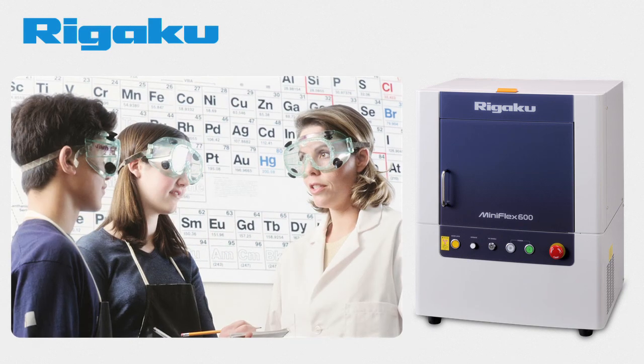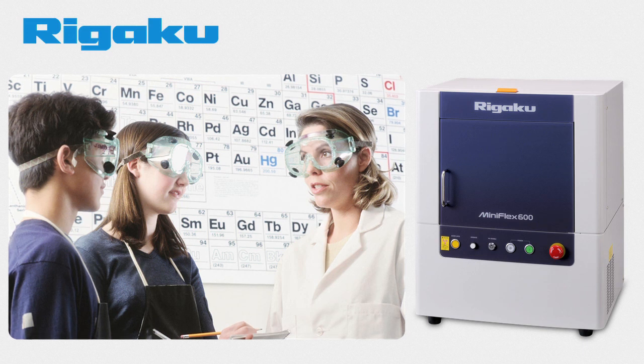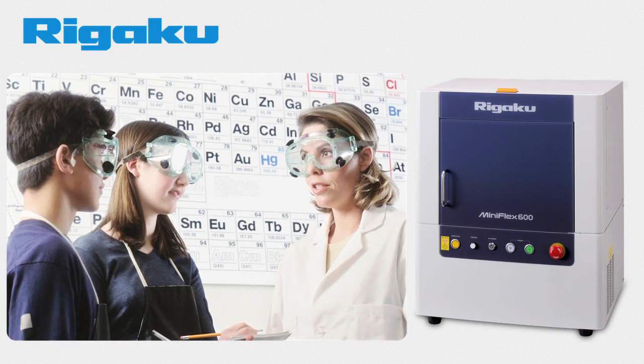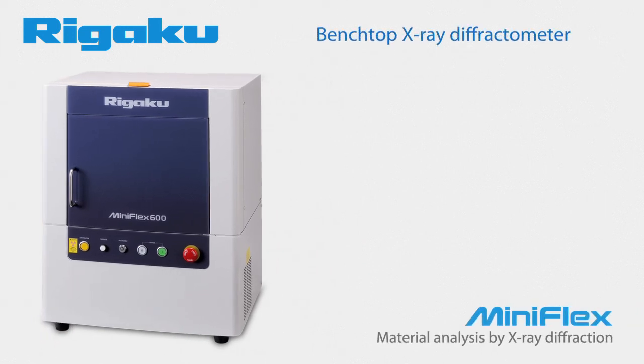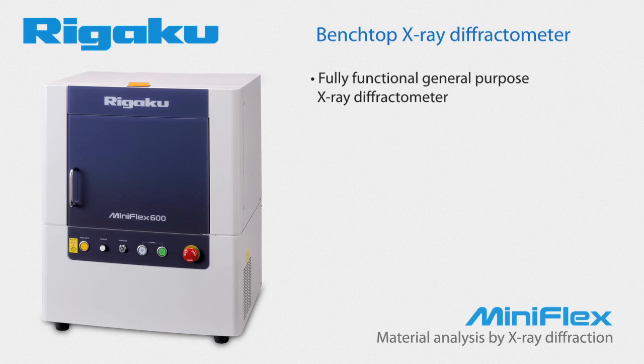It is also an important scientific technique taught to students who study Geology, Material Science, Chemistry, and Crystallography. Rigaku's new MiniFlex is a fifth-generation, fully functional, general-purpose benchtop diffractometer.